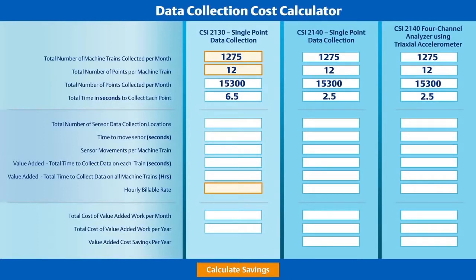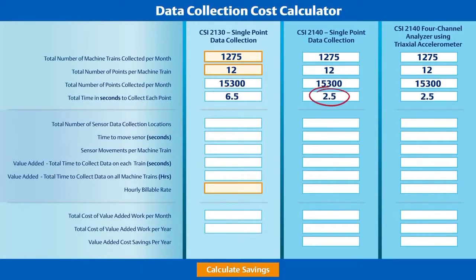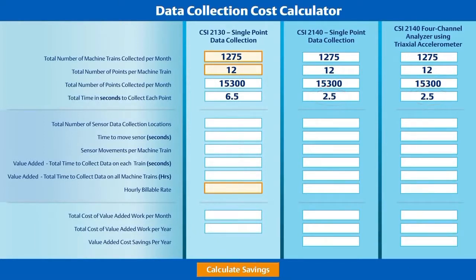Now we factor in the amount of time in seconds required by the analyzer to collect data on each point. With the CSI 2130, the time for each measurement is 6.5 seconds, while the significantly faster CSI 2140 is shown as 2.5 seconds.